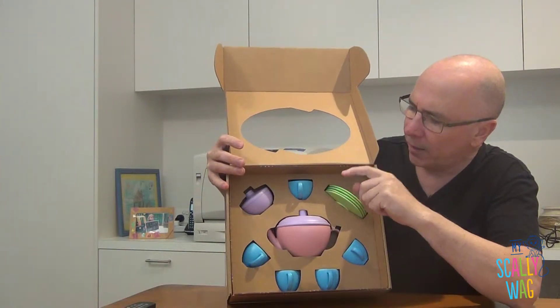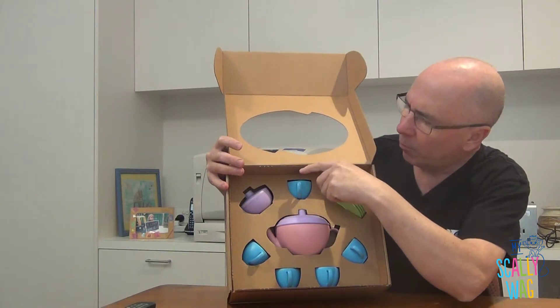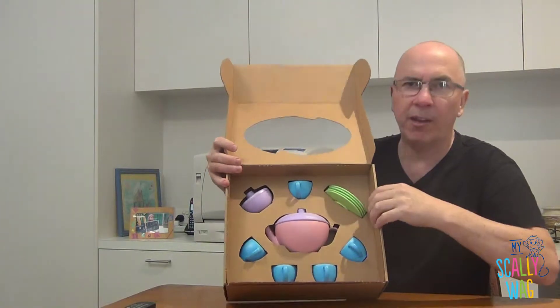It has a teapot, plates, a milk jug, a sugar bowl, and four cups as well as teaspoons.